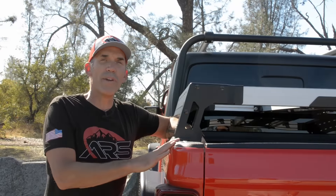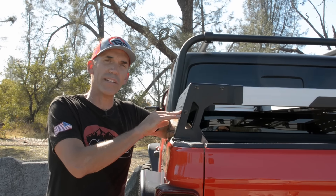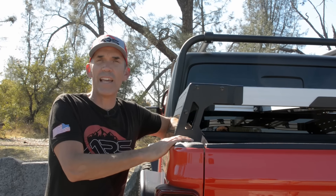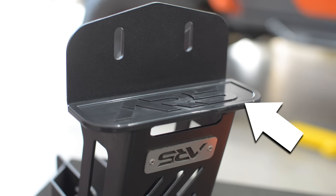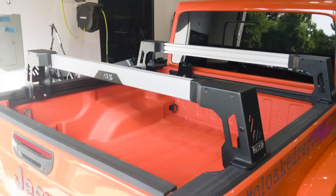The towers of the bed rack system come in two different heights. You can get it in the mid-height, which is this one here — it sits at nine inches above the sides of the bed — or the tall version which sits at 19 inches. They're CNC cut and formed out of eighth-inch steel, and they have an ABS protective pad on the bottom to protect the bed of your Gladiator. They're adjustable in width and powder-coated in black for extra protection.